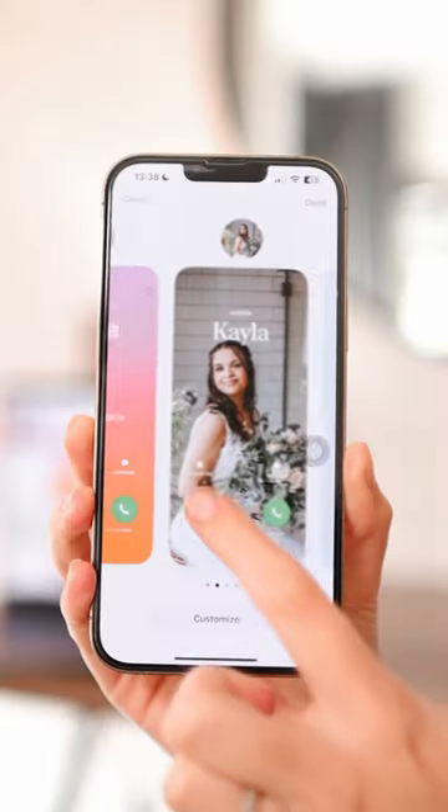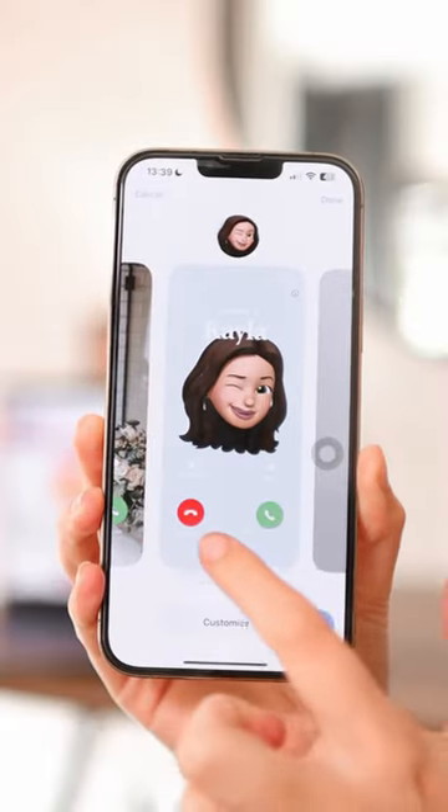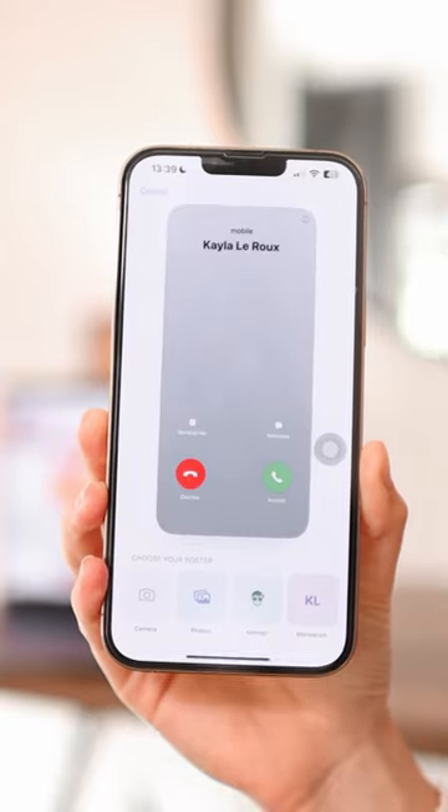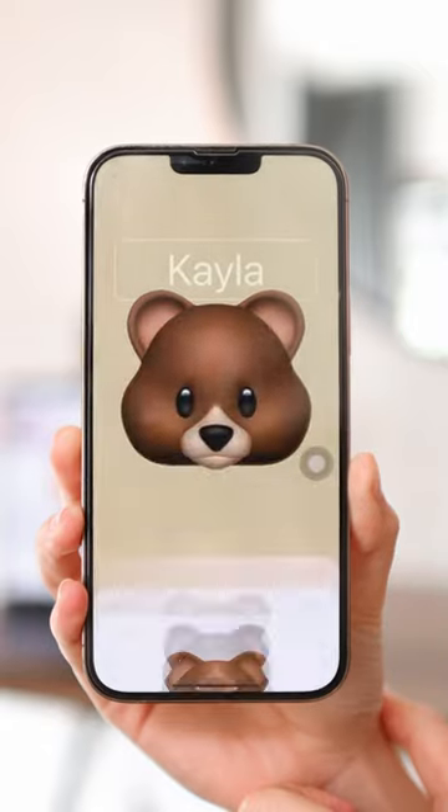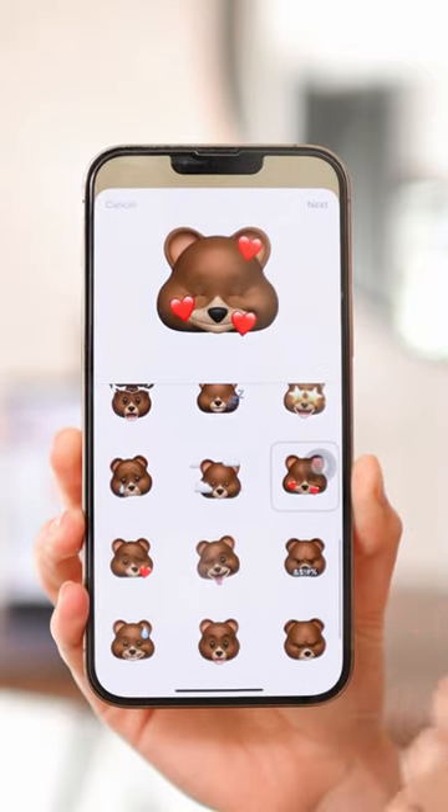Contact posters are now available for iOS 17. You can have more than one and the setup process is really easy. You can choose between a photo, a Memoji, or a monogram. We're going to go ahead and choose this bear Memoji.